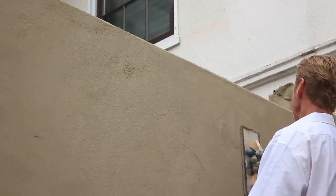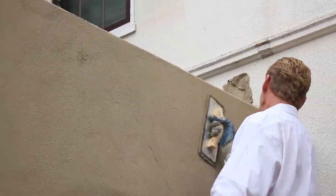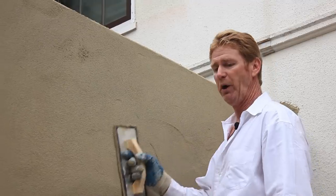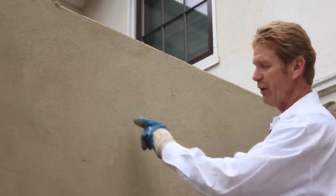In a couple of minutes I'm going to sponge float it. You might ask what's the difference between a sponge float - well, the rubber float compresses and compacts it and you can see the grit, but the sponge float brings out the aggregate.